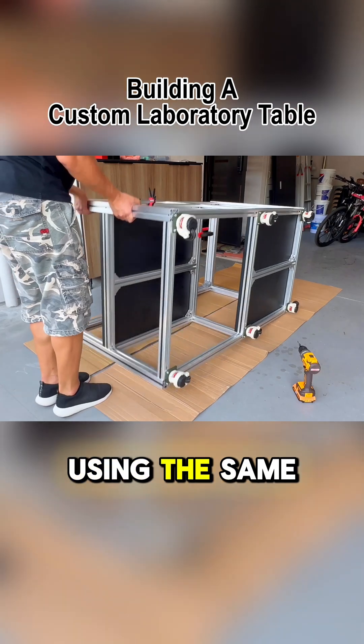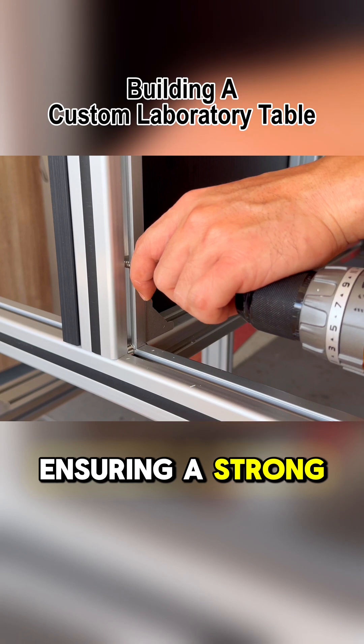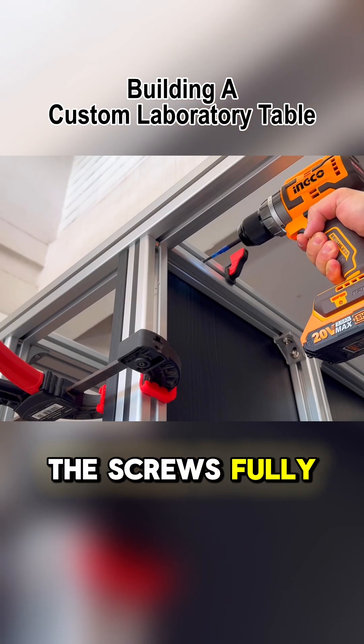The wood panel will be secured using the same method. This technique is highly reliable, ensuring a strong hold while keeping all the screws fully concealed.